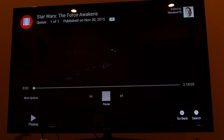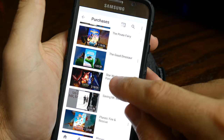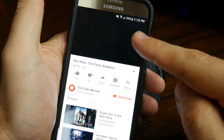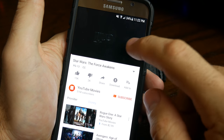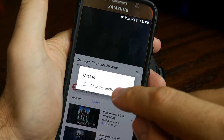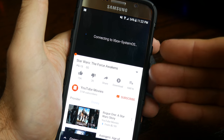You do not have to connect to your smart TV or other device before selecting what you want to watch. You can also tap on the movie you want to watch and it will begin playing on your phone or tablet. You can then tap the cast icon, select the device you want to cast to, and it will then begin playing on that device.